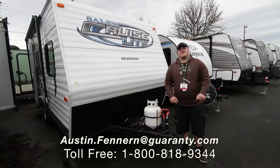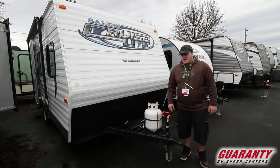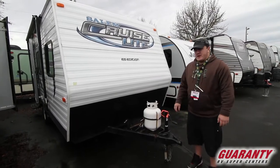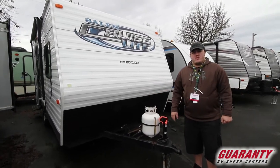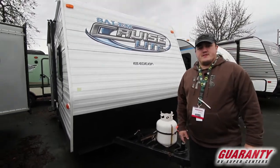Hey guys, my name is Austin from Guaranty RV and today we're going to take a look at this Salem Cruise Light. It's a 185 RB, nice and short — you can pull it with almost any truck out there. If you want to follow me, we'll take a look at the inside first.